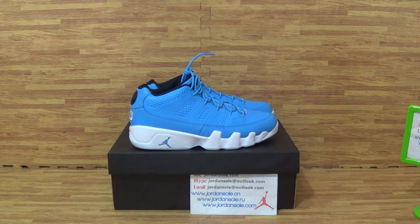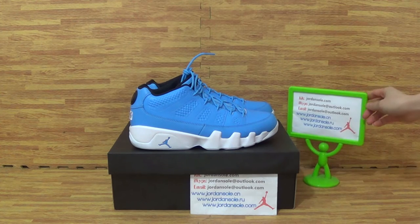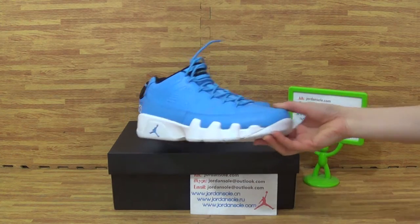Hi, good to see you again. It's Ella from Drain Soda. I am also from Drain Soda CN. And now I will show you another new arrival. Show you this type of shoes we got today.